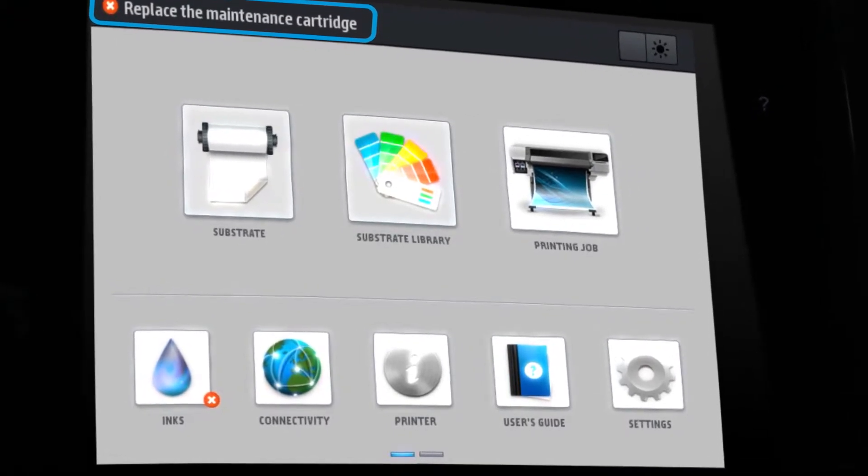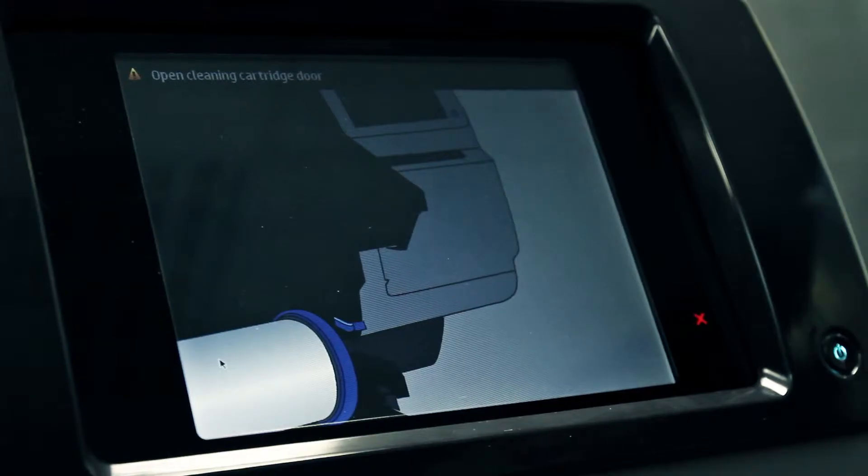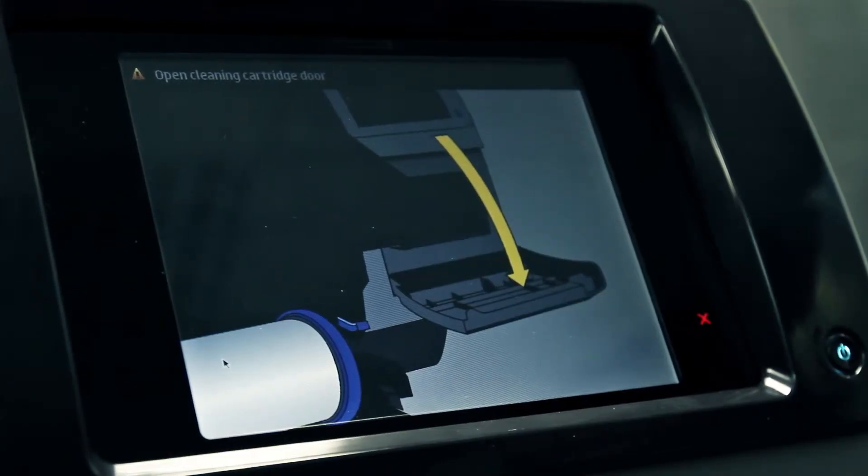On the printer's front panel, press the ink icon, then select 'Replace maintenance cartridge.' The maintenance cartridge will automatically be moved to the removal position.